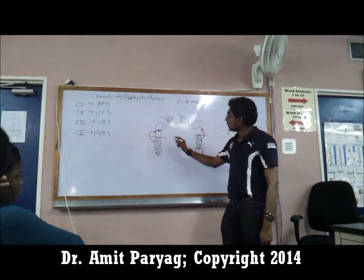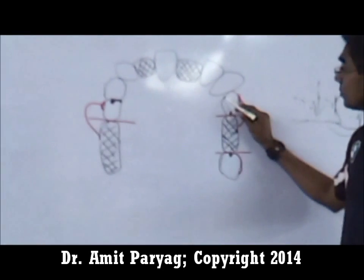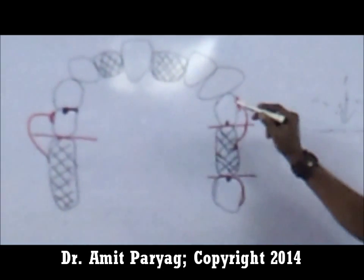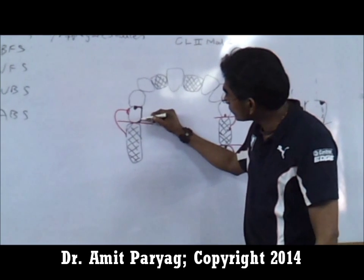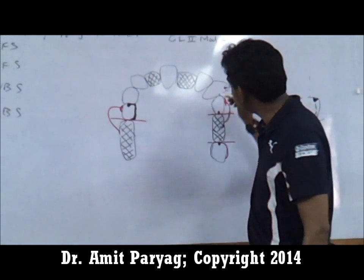For these teeth, if there are undercuts on this side, I do not put a clasp arm. If I had used a C-clasp here, yes, I would probably put a C-clasp arm. But for these situations, what I do is allow the metal to flow all the way up the side of the tooth as a plate.